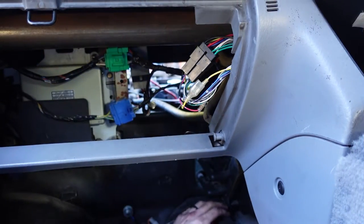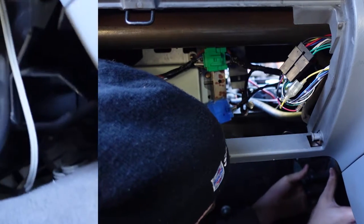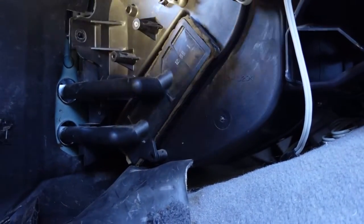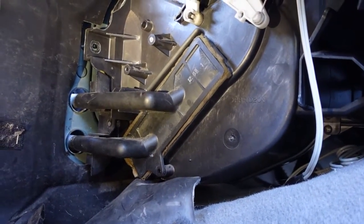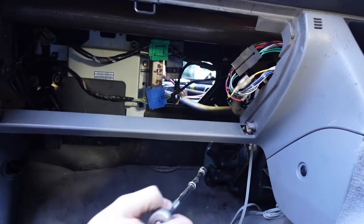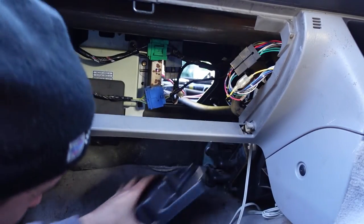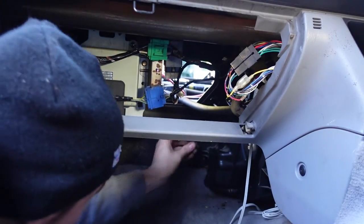Now we've just got to line up the body — that's in there, which is excellent news. So there we have it installed back in. We've just got to get this bit up here lined back up. Basically I've just been levering behind it to give it enough room to get the pipes in — and they're in now.